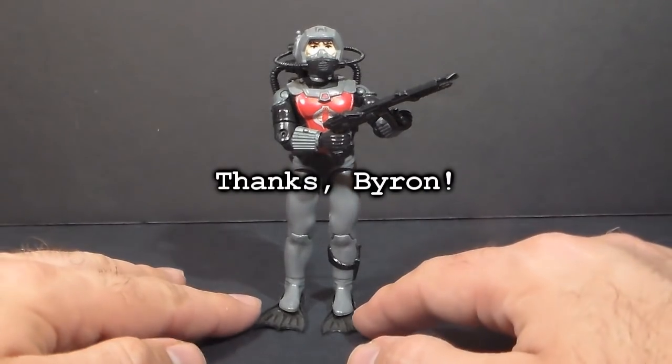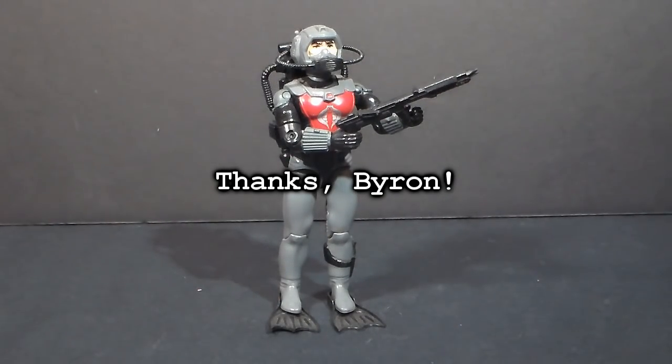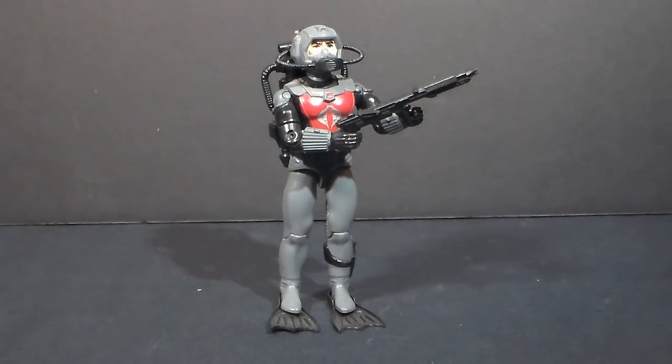This is the 1985 Cobra Eels, and this one is kind of special — it was sent to me by a viewer, Byron Kellogg, so I wanted to make sure to thank him for that. All right, Byron.